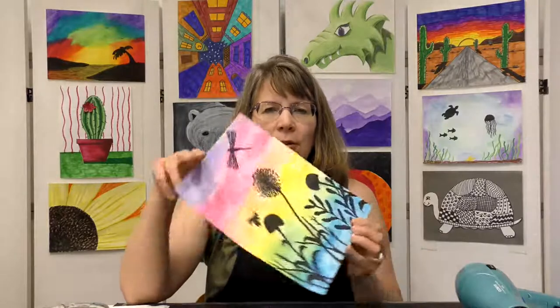Hi everybody, thank you for joining me today. I'm Miss Amy and today we're going to do this fun colorful watercolor nature project. Let's go over some supplies you'll need.